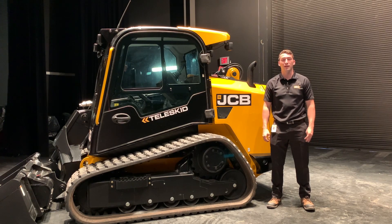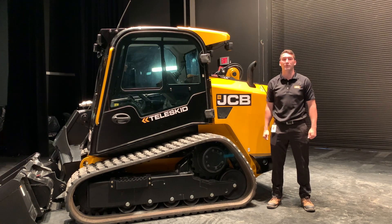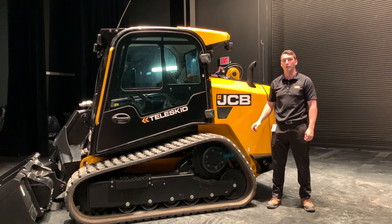Hello, my name is Ethan Clues and I'm the product manager for skid steel loaders and compact track loaders. Today I'm going to show you how to tilt the cab on our machines, a really cool feature that we can do with our boom down.